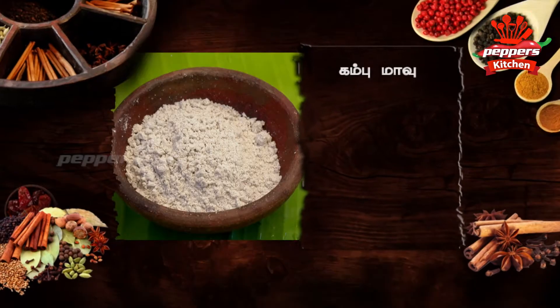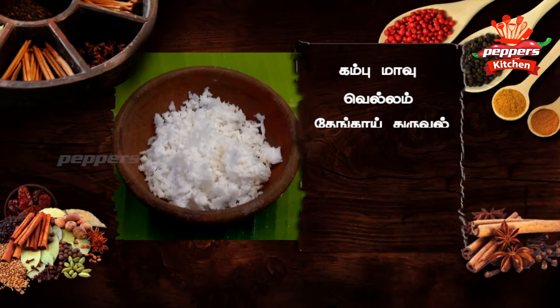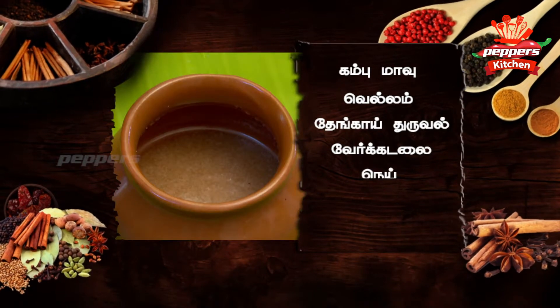First, add some potatoes, add a little meat, and add a unafoy. Use a little garlic and add some meat to the ground with it.